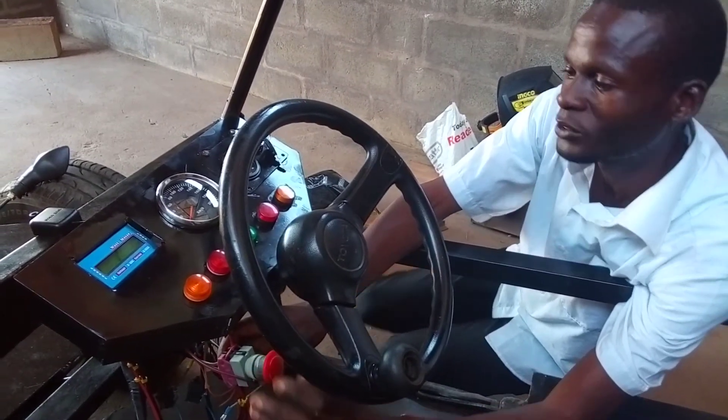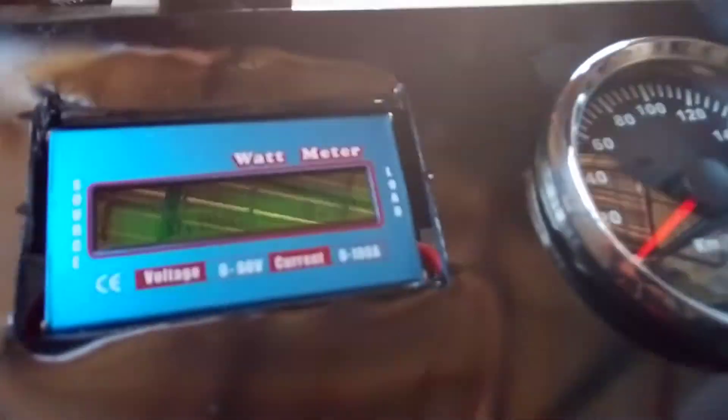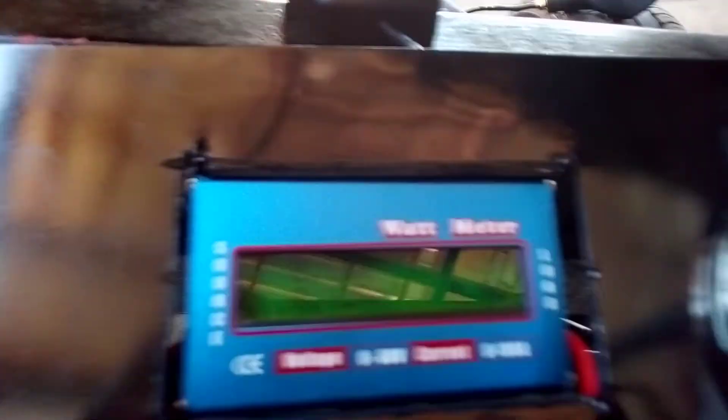But if we want to switch it on — like there — it's on. And you can see the wattmeter gauges are showing that we have 9.4 watts.